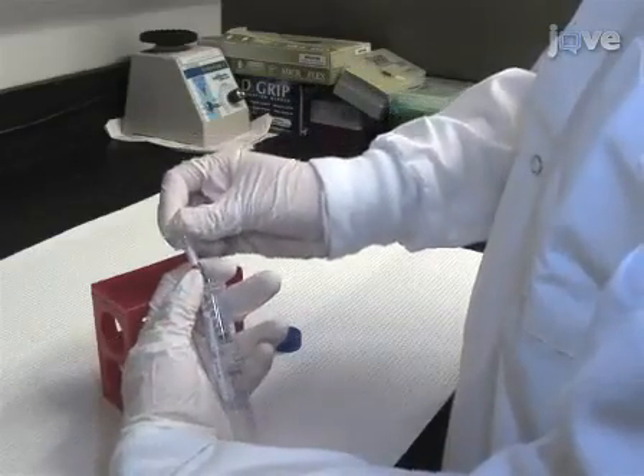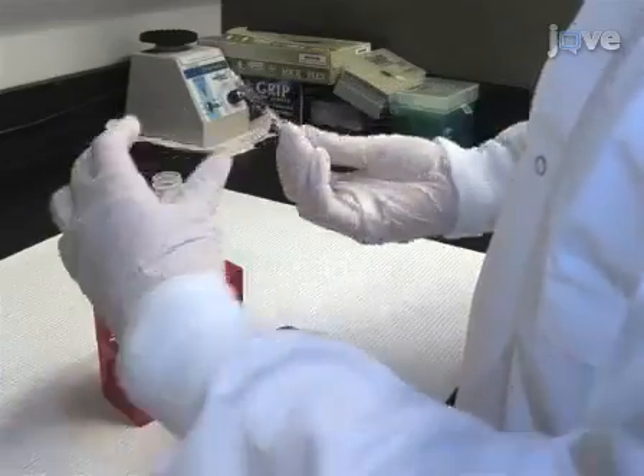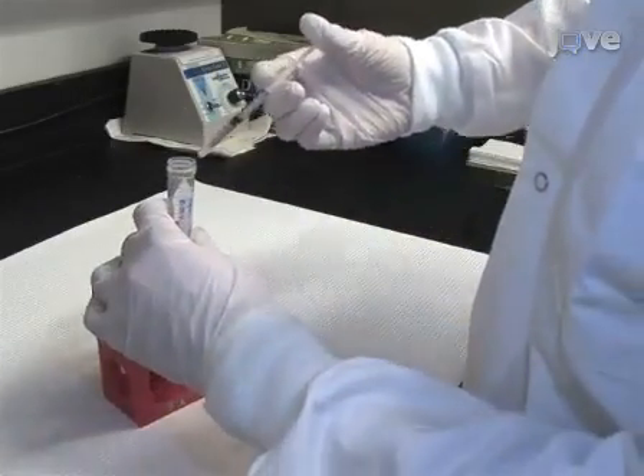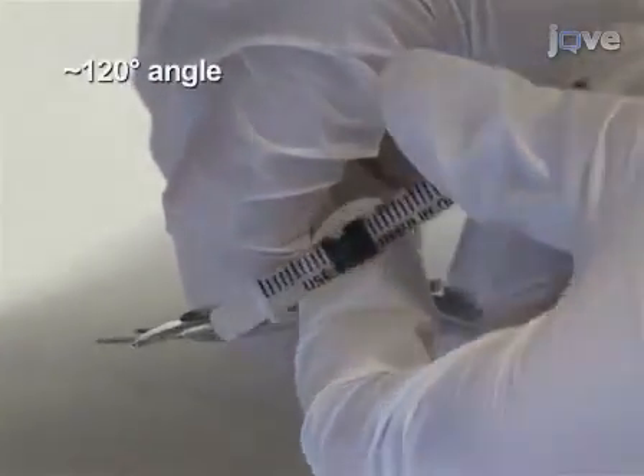Next, fill a half-cc insulin syringe with a 29-gauge half-inch needle with 0.1 milliliters of 1-to-100 heparin. Then bend the needle to approximately a 120-degree angle with the bevel up.